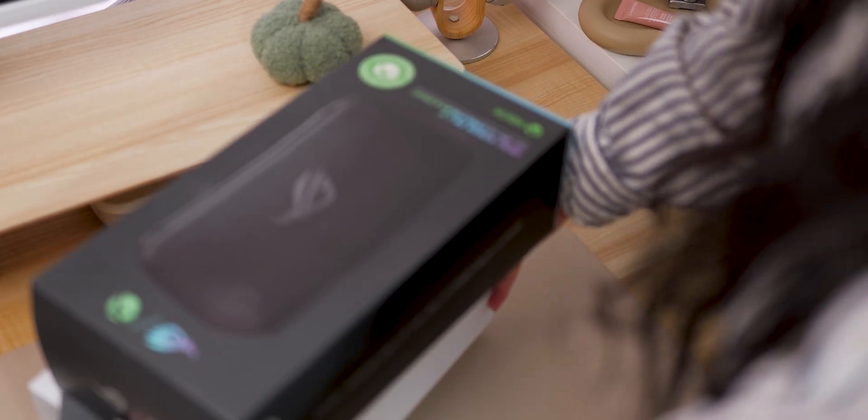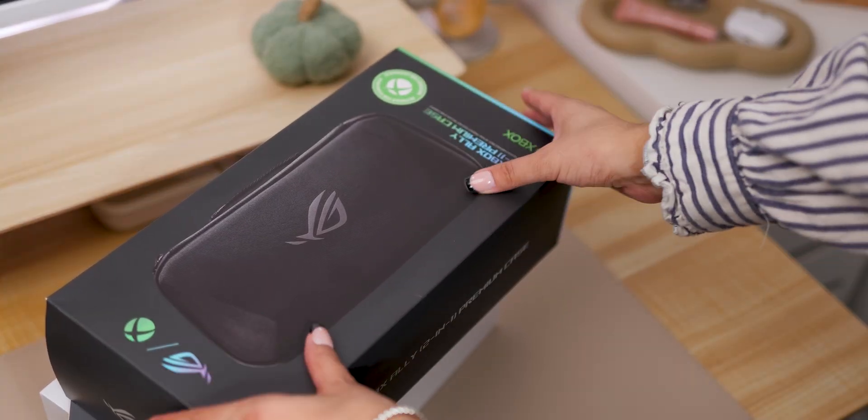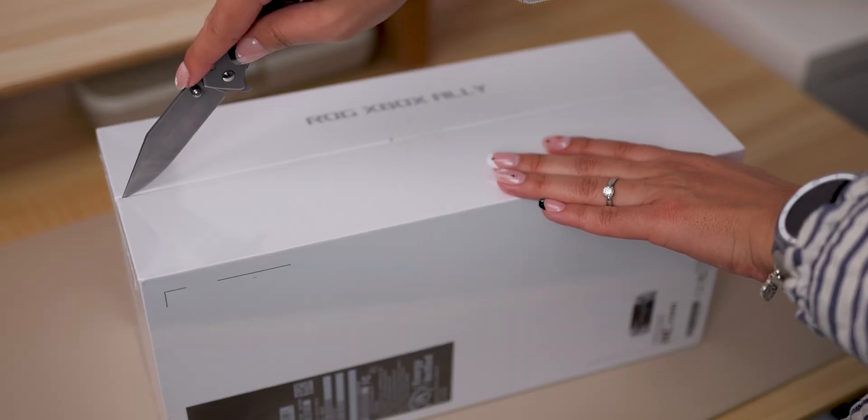Hey guys, it's Anna. Welcome back to my channel. Today we're unboxing the new ROG Xbox Ally in white. Let's just get into it.